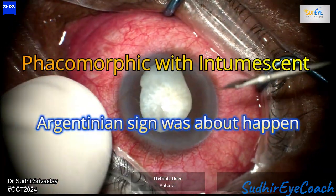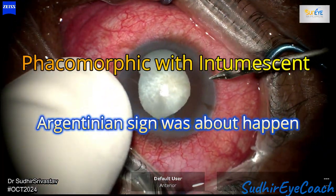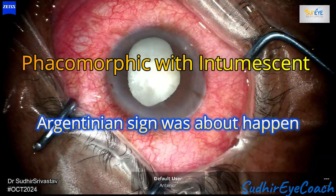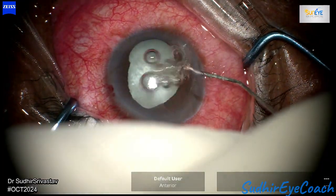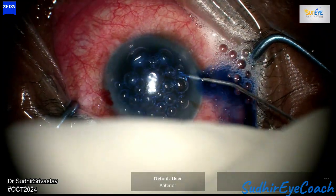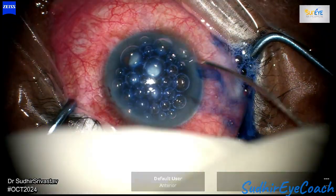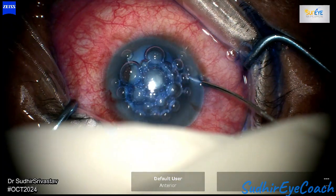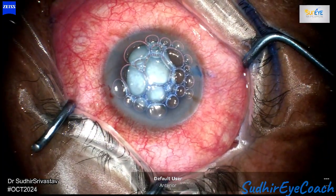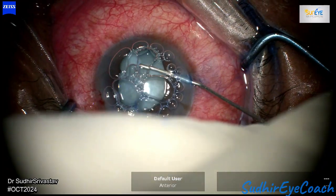Hello everyone, welcome to this Sudhir I Coach channel, dedicated for budding ophthalmologists. Our goal is to share different techniques, practical tips, and support your journey in becoming confident and skilled eye surgeons. Today I'll be discussing a challenging case involving a young male patient with phacomorphic glaucoma. I will walk you through the complexities and share my approach to managing this condition.